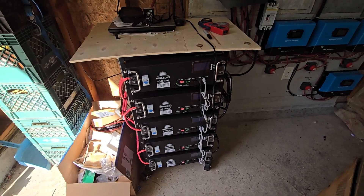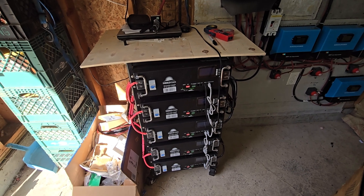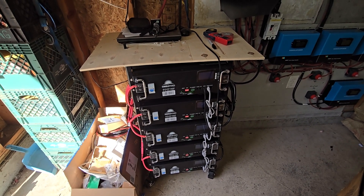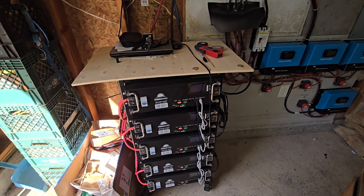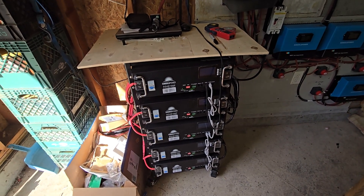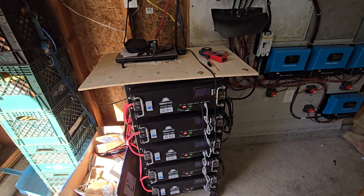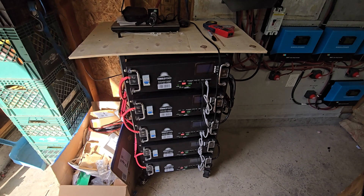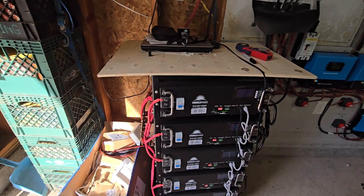If I were to just buy lithium batteries in 12-volt, I'd have to buy 20 of them — five times four — and have them all tied together to equal what these five 48-volt batteries are doing. This is a much cleaner system.